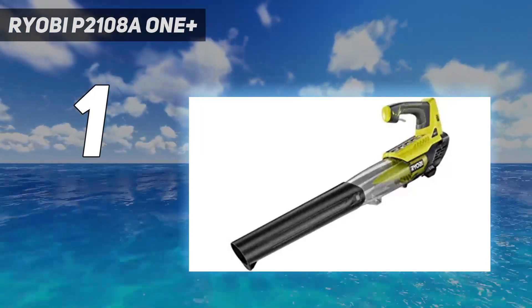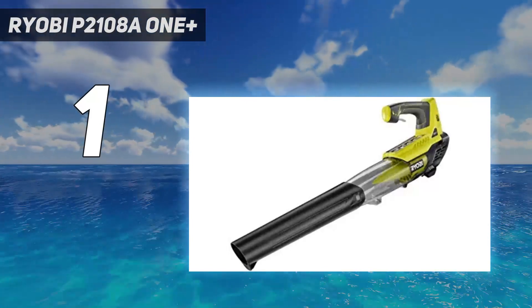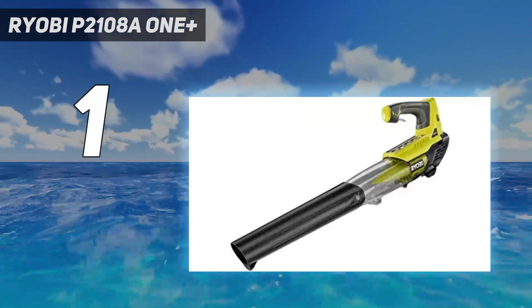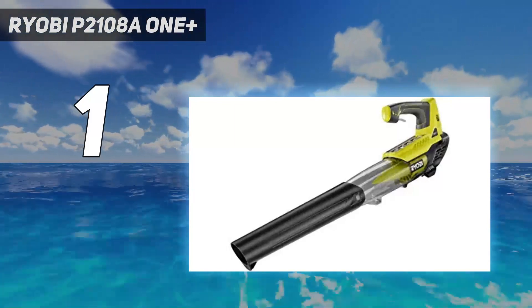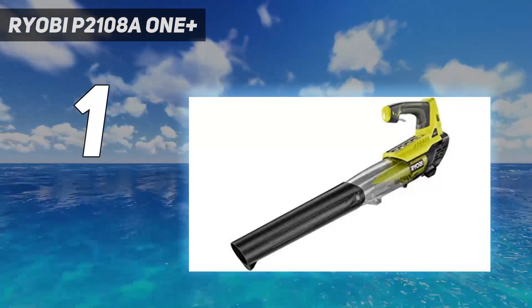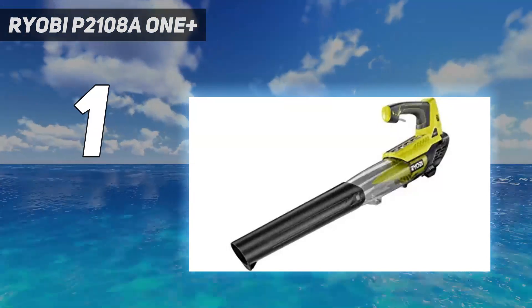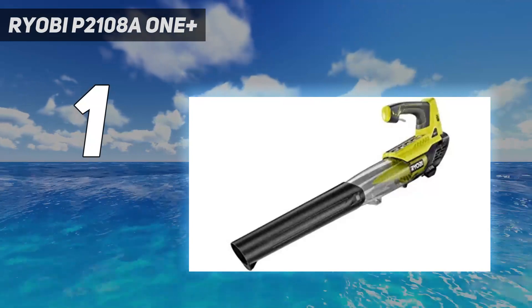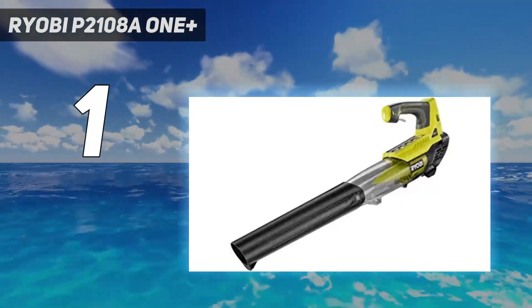We found it easy to assemble — just two pieces to snap together — and liked the variable speed settings so we could have just the right amount of power we needed, whether removing debris from a somewhat fragile garden bed or blowing away a wet leaf pile. We also liked that this model's battery can be used with other Ryobi products in the 18V One Plus system. By having more than one tool in the same system, you can swap out a low battery with a full one without waiting several hours for it to charge.